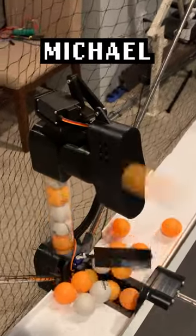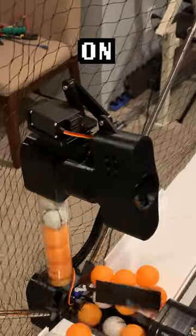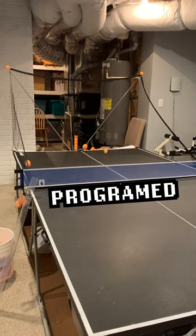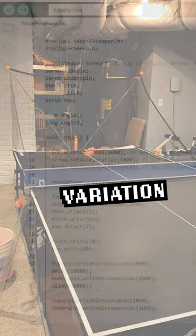Then I channeled my inner Michael Reeves and stacked two servo motors on top of each other to control the pitch and yaw of the launcher. It's currently programmed to alternate between left and right with some random variation.